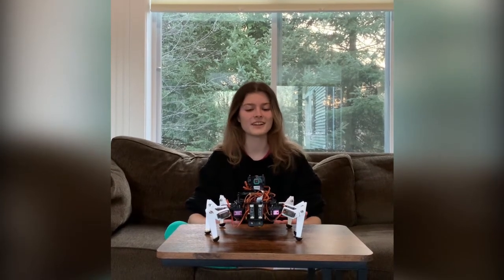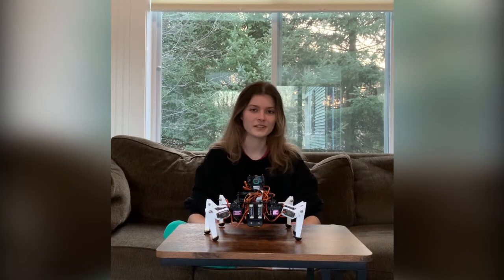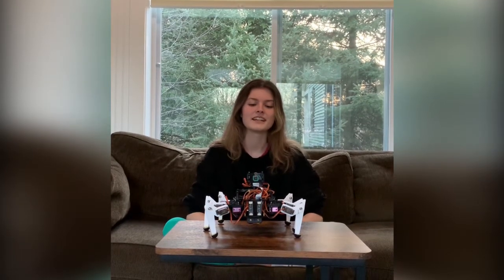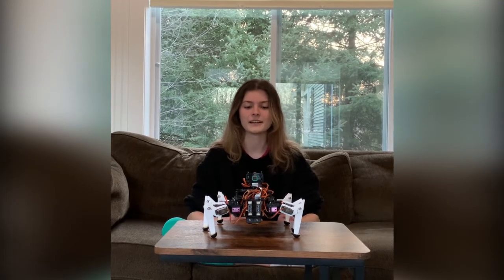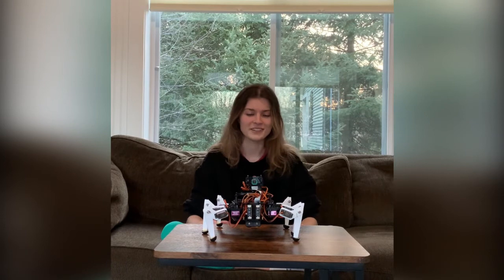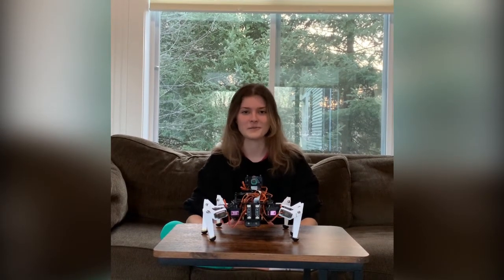What I learned over the course of this project is that having a lot of different moving parts means a lot of different things can go wrong, and you should give yourself a lot of time to complete big projects like these. It took us about a year to design, build, and test this. And finally, always recharge your battery because if it dies unexpectedly, it can corrupt your SD card.